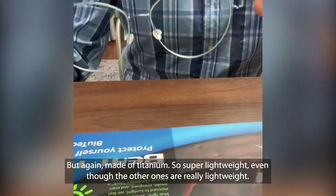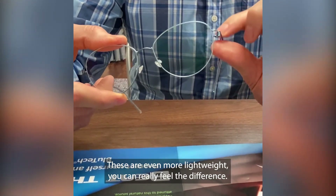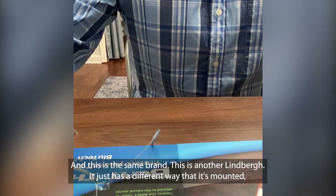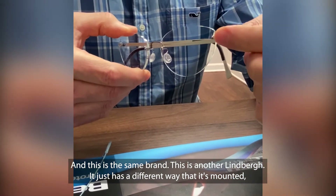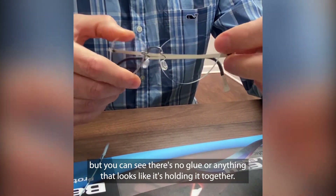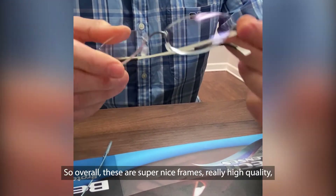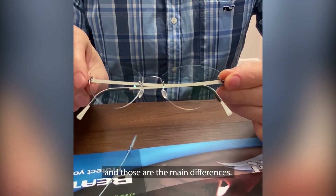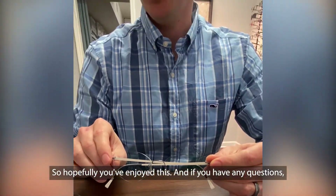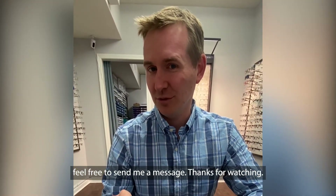Made of titanium, so super lightweight. Even though the other ones are really lightweight, these are even more lightweight — you can really feel the difference. This is the same brand, another Lindbergh, just with a different way that it's mounted. You can see there's no glue or anything that looks like it's holding it together. So overall, these are super nice frames, really high quality, and those are the main differences. Hopefully you've enjoyed this, and if you have any questions, feel free to send me a message. Thanks for watching.